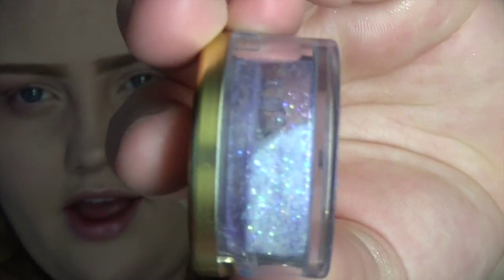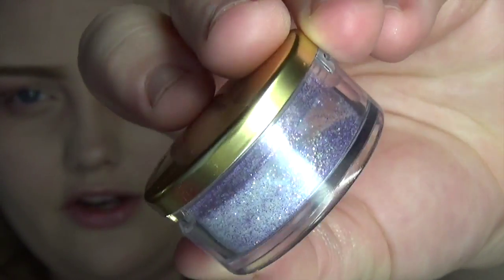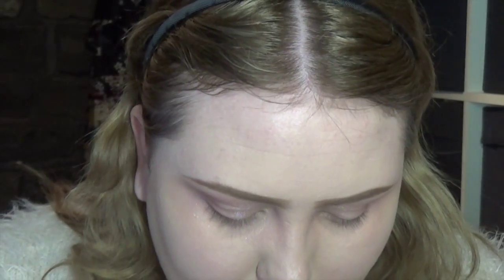I bought this one a while ago — it's the Napoleon Perdis Loose Eye Dust in 'Disco Glitter' and it is gorgeous. I think I've used this previously in a video as well. I'm going to take my finger rather than a brush so I can get precise glitter placement.